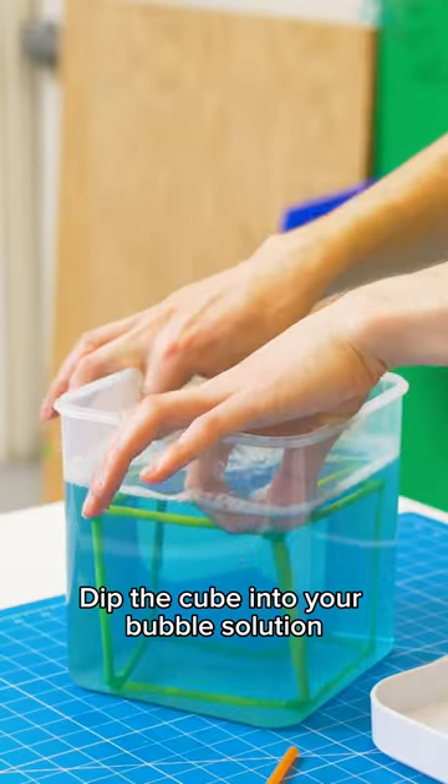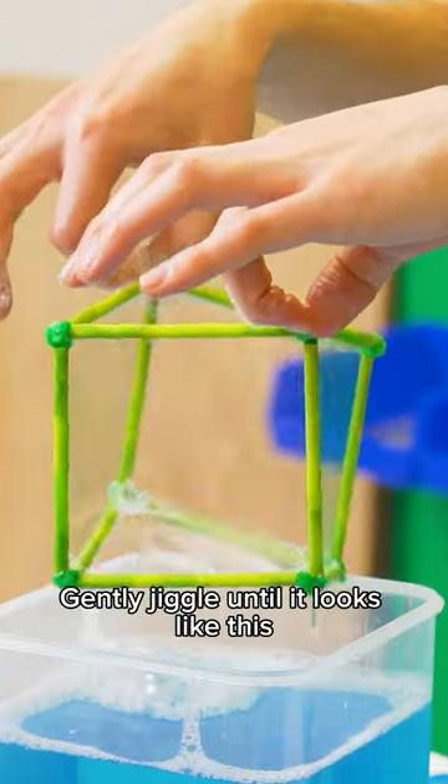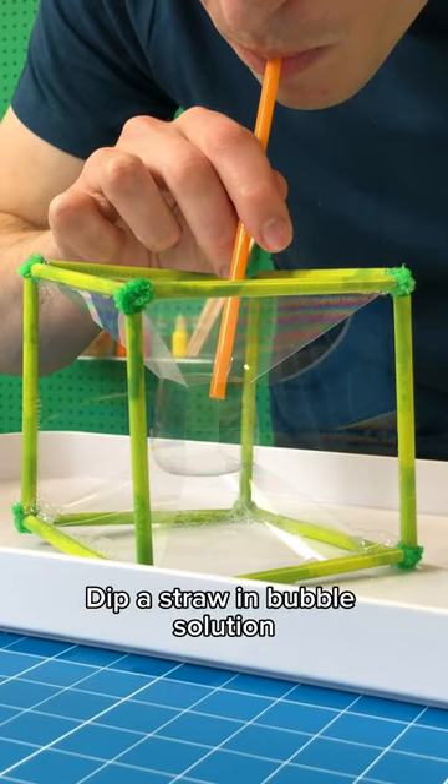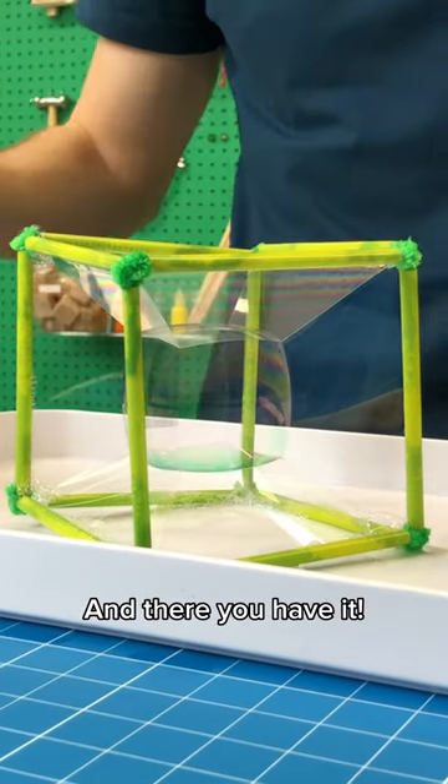Dip the cube into your bubble solution, gently jiggle until it looks like this, then dip a straw in bubble solution and blow gently in the center — and there you have it.